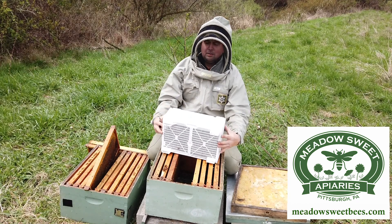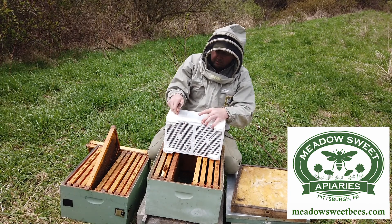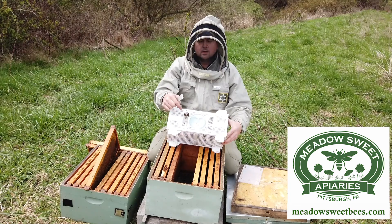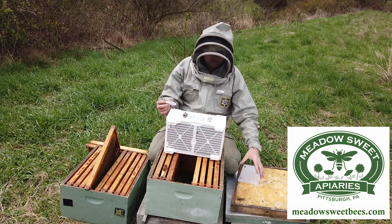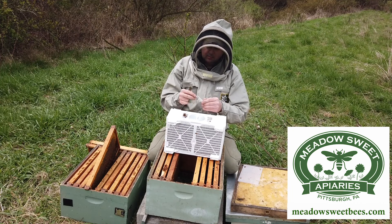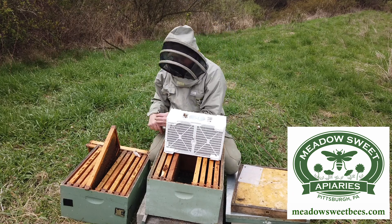On this package, there's a clear plastic cover that holds the feed can in, so I'm going to go ahead and slide that off. My queen is actually in the JZBZ cage in this little slot here, so I'm going to pull her out and check her to make sure she's doing okay — and she is. She's got a couple of attendants in there taking care of her, and she's running around very active, so that's good. I'll set her off to the side so I don't misplace her.